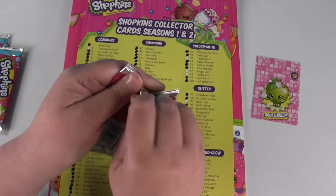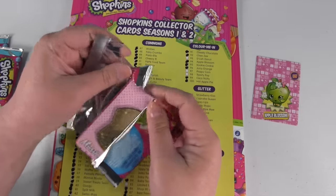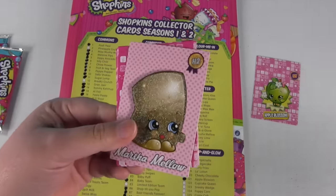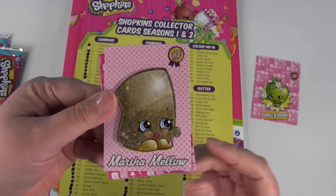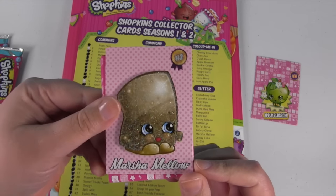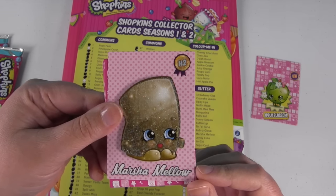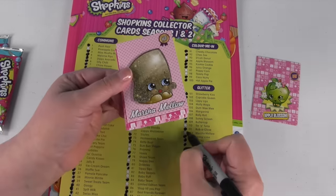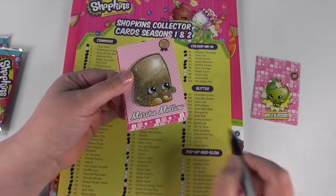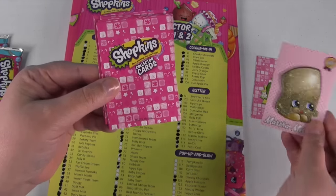It's one of the really cool glitter ones — it's one of the limited edition ones. This is Marshmallow. And it looks like we need Marshmallow. I thought I've gotten her before. Maybe I haven't, or maybe I did and I forgot to put her in the book. But we're going to go ahead and add her today.